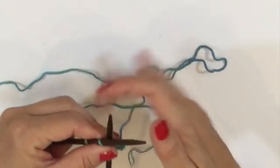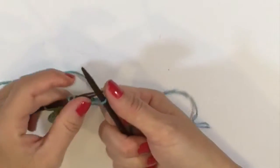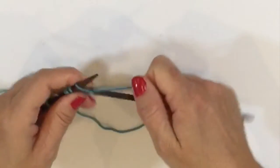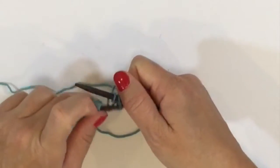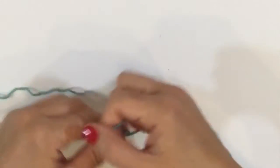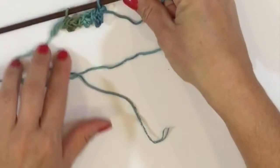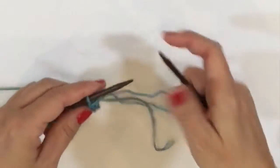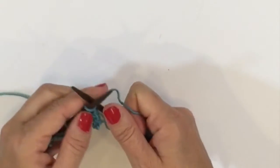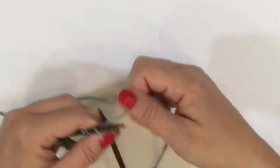Now we want to do that a third time — knit cast on three and then bind off those three, and place our original stitch back on the left hand needle. And now we're going to do it one more time for a total of four picots — knit cast on three, and then bind off those three.